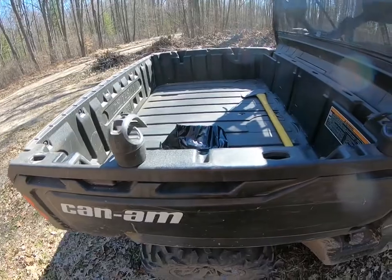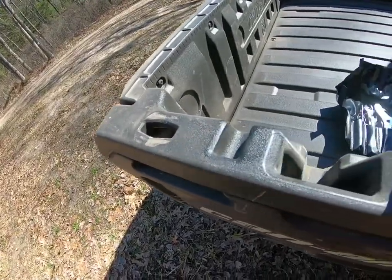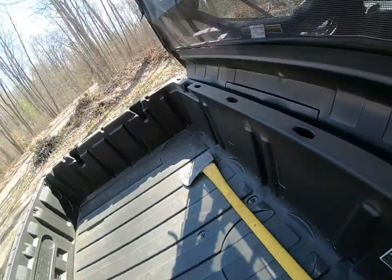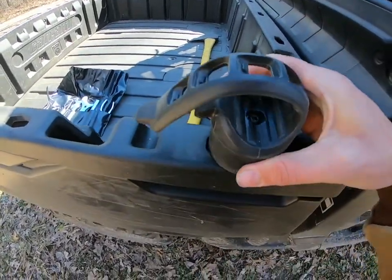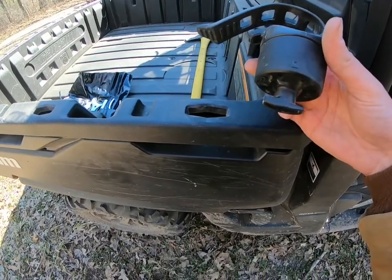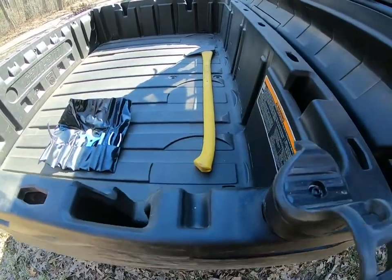This video is about the LinQ system on the Can-Am Defender. As you can see, all the way around three sides of the bed are the slots. These LinQ tool holders simply twist in and out — there's no other tool or adapter needed. They just go right into the bed and you twist it sideways.